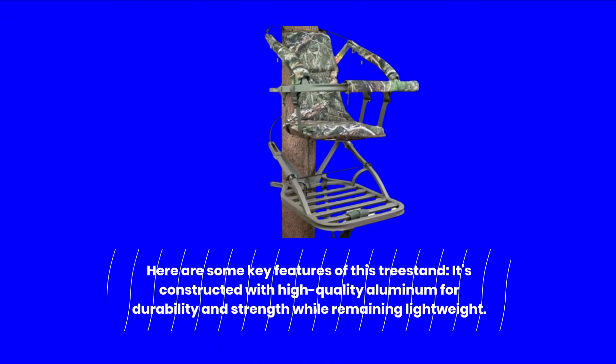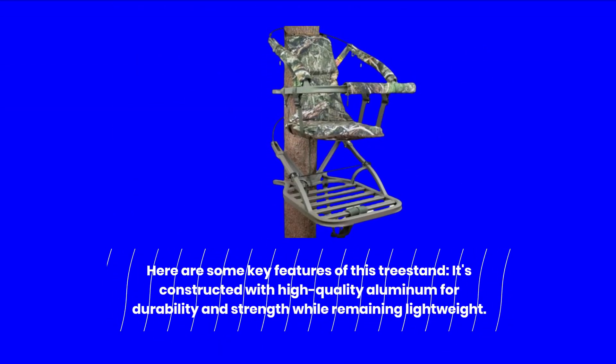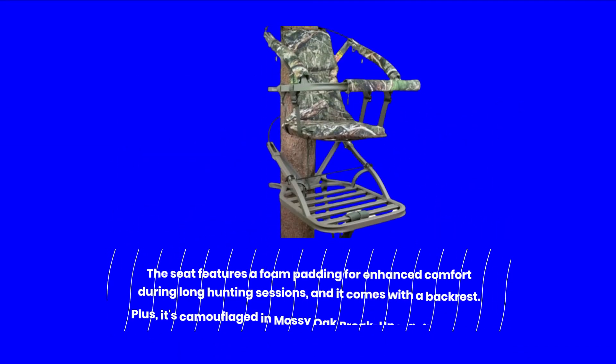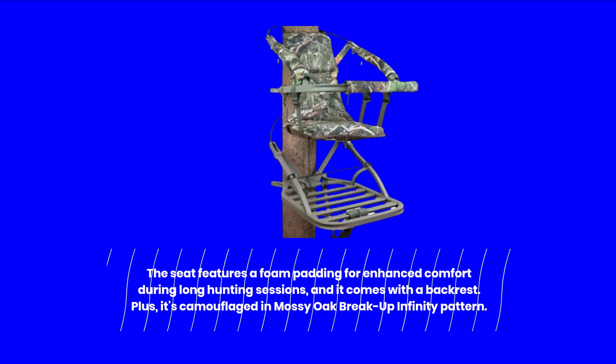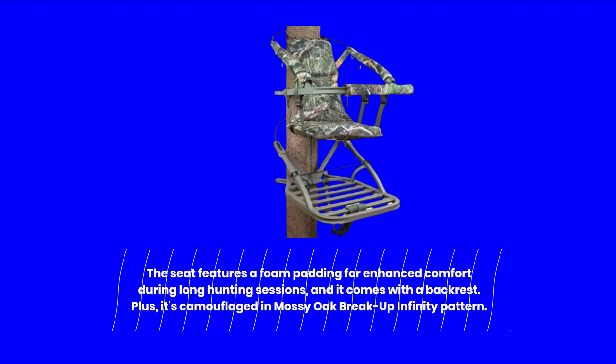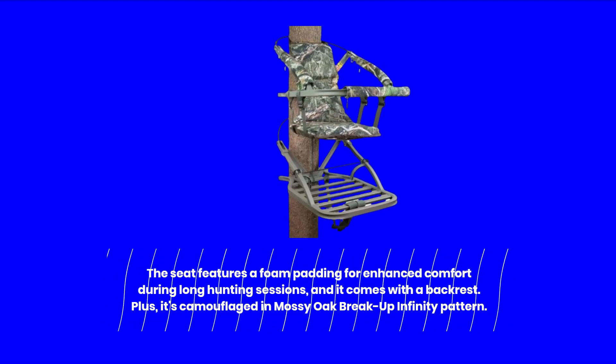Here are some key features of this treestand. It's constructed with high-quality aluminum for durability and strength while remaining lightweight. The seat features foam padding for enhanced comfort during long hunting sessions and it comes with a backrest. Plus, it's camouflaged in a mossy oak breakup infinity pattern.